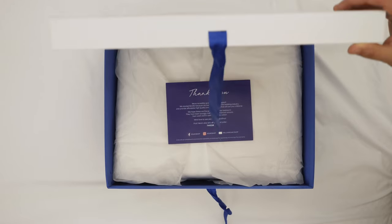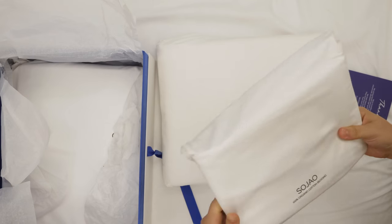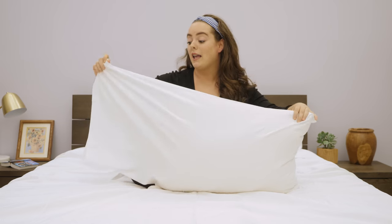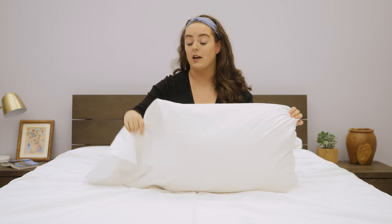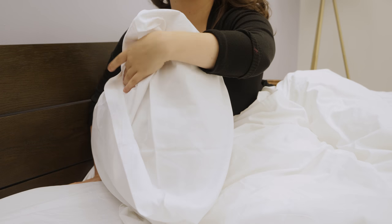What are you getting when you open the box? You get the fitted sheet, which can fit mattresses up to 15 inches deep. This is about a 10-inch mattress, so there's really more than enough room to fit it. You get two pillowcases. Something I like about these pillowcases is — I'm using a standard-sized pillow, but this is the king-sized pillowcase, so as you can see, there's plenty of room to spare. It's a large pillowcase.